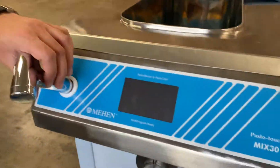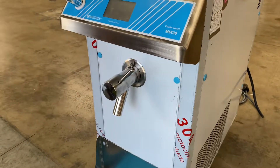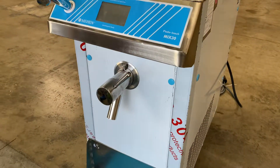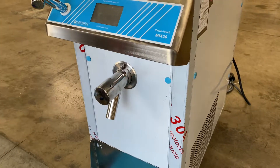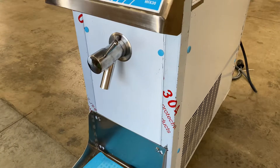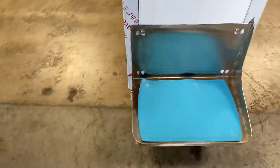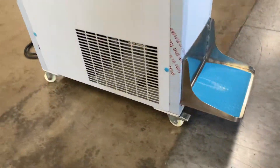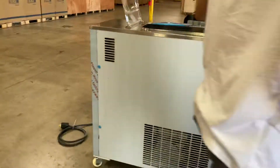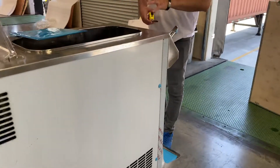Right here we have a rinse that we can use once you want to clean it up. We also have a handle right here that we can go ahead and unlock. This is where your product comes out on the front of the unit. The unit does have wheels as well as stoppers. I'm going to go ahead and measure this unit and also measure the top where the insert is, where you're going to place your product.